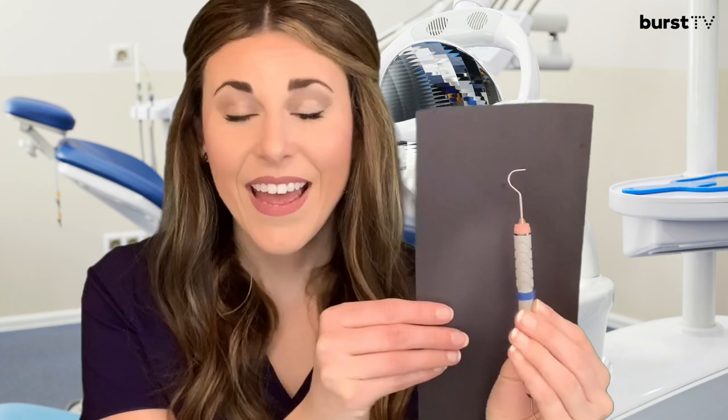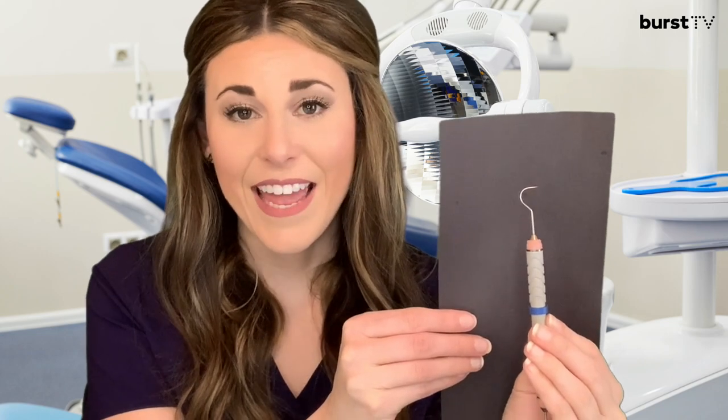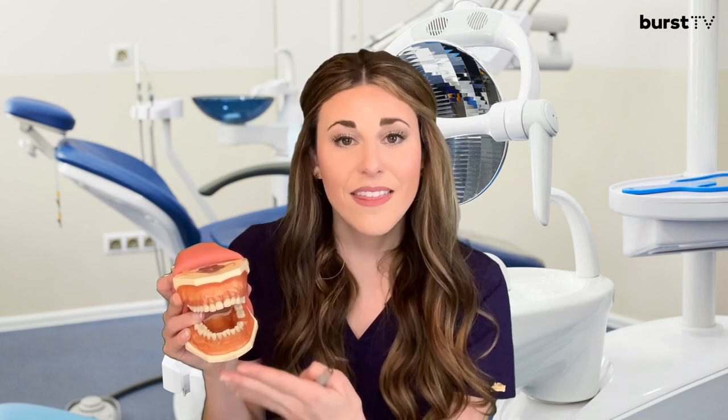The assessment instrument you may be most familiar with is the dental explorer. The dental explorer is used to check for defects in hard tissue and around restorations. My mouth model here doesn't have any restorations, but if he did — such as crowns or fillings — we would be able to use the explorer around those restorations and feel if there were any gaps between the restoration and the natural tooth structure, or if it was loose, things of that nature.